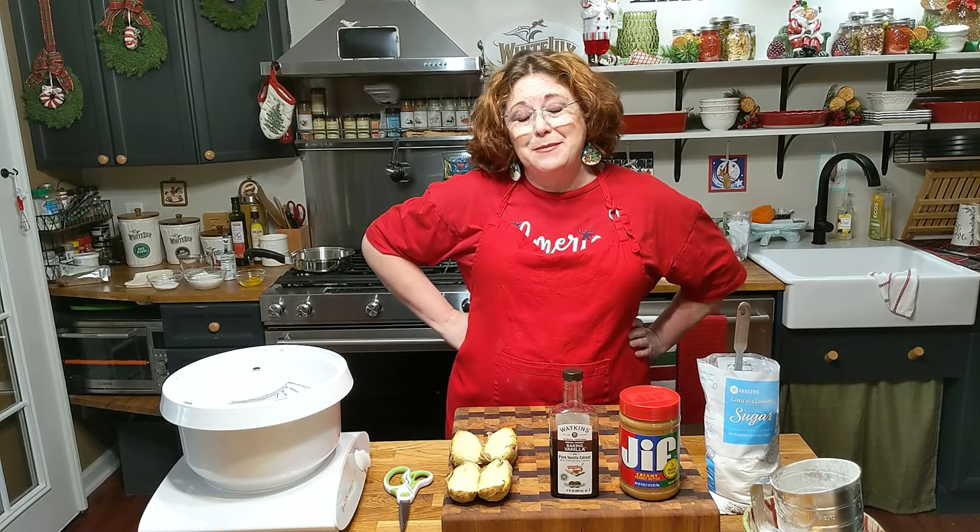Hey y'all, it's Tammy with Collard Valley Cooks. Today we're making something that we used to all eat at Christmas time, and that is old-fashioned potato candy. It was always at Granny's. It's super simple to make — all you need is four ingredients.